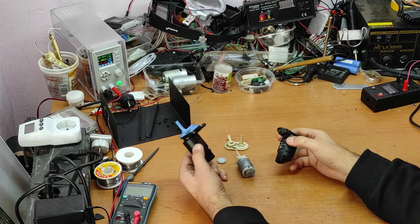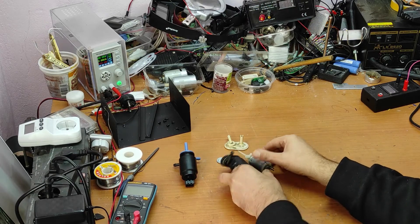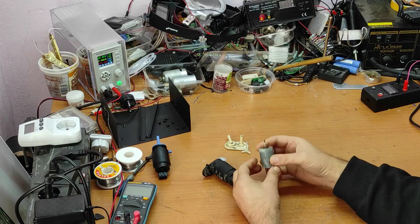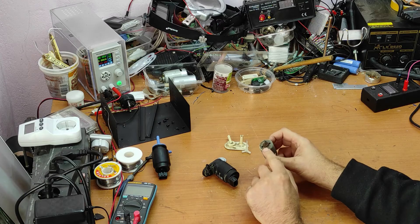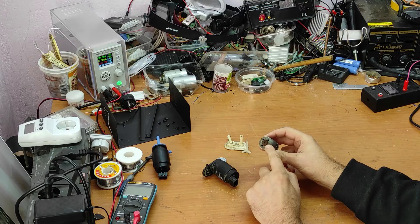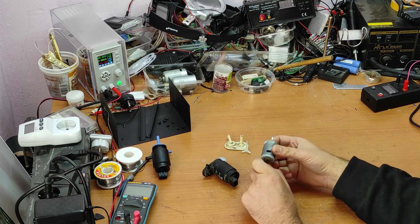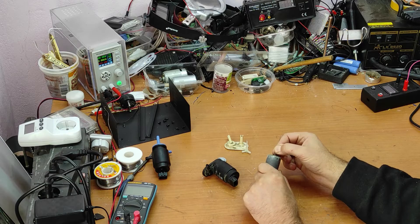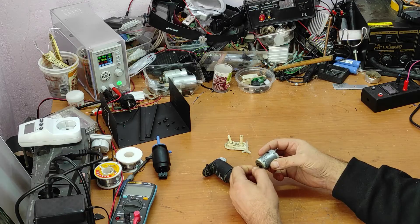I always wondered what's inside a pump like this and how it works. This one is the bad one and this one is the new one. First of all, this one got bad because of a lot of rust — water got inside and the rotor was blocked. When I put voltage here it's not turning, but now I put oil grease and it's working perfectly.